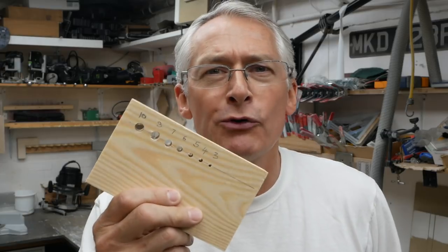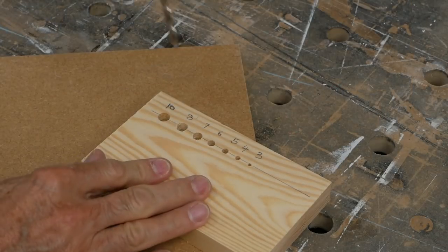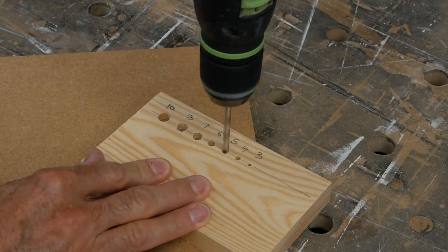Now if you already have a drill press or have access to one, you've probably already made yourself a little drilling guide to take care of those occasions when your drill press is tied up doing something else. But for the rest of us, the simple humble cotton reel does a pretty good job for those common six and eight mil sizes. That's it for this week — I hope you enjoyed that and found it useful. I'll see you next time. Take care.